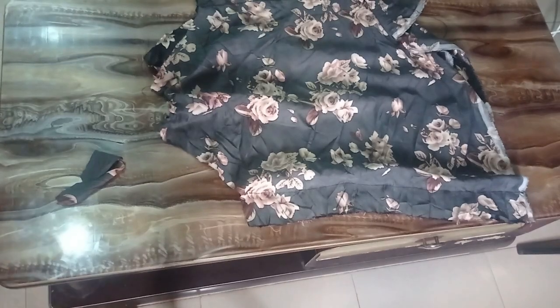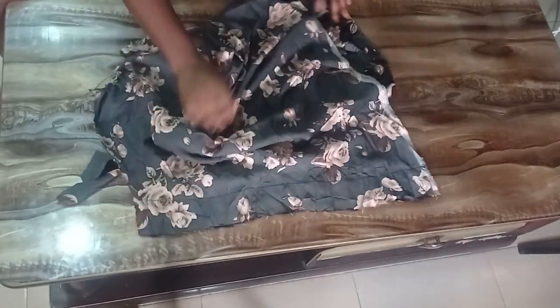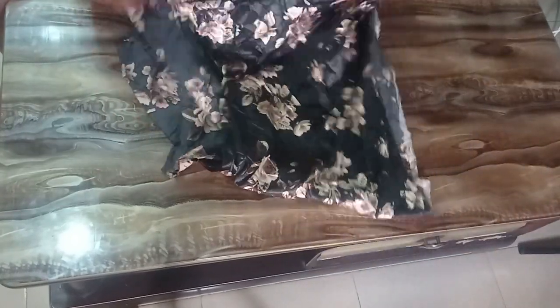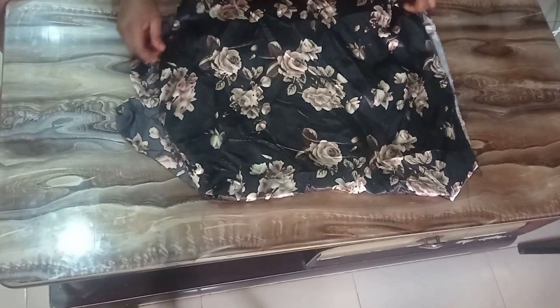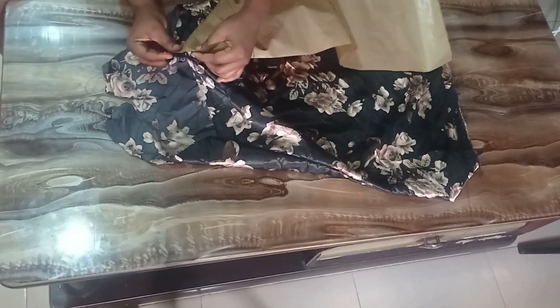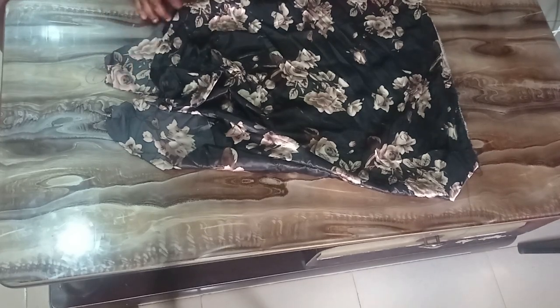I've gathered the neckline and sewn it on both sides. Turning it out, this is the front and this is the back. If you want to check that your gathered measurements are correct, fold it in two — remember we cut it unfolded — and place your pattern on it to confirm you have the right measurements.